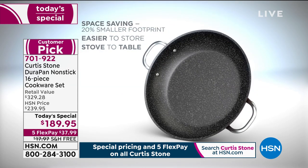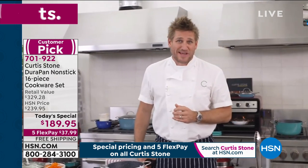Five layers of the DuraPan is what goes onto the interior of the pan. The reason that's really important is we want this pan to be so strong that you can use stainless steel utensils.